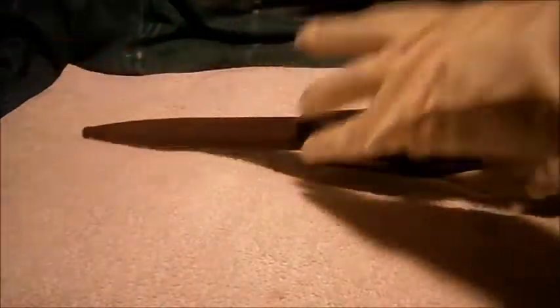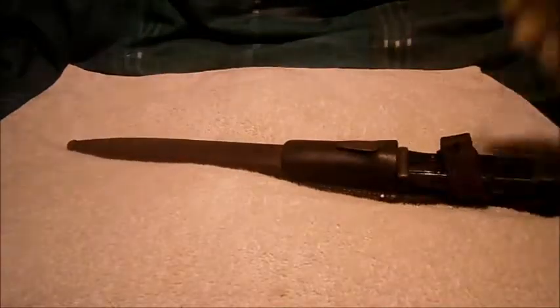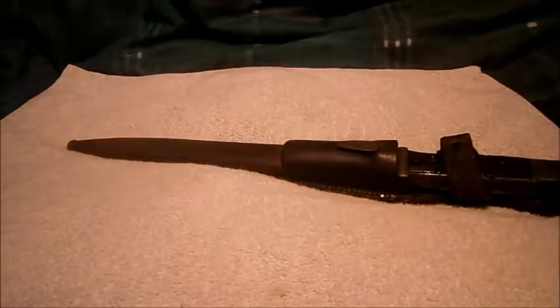The sawback blades were as big as a sword and had razor-sharp teeth going across the back of them — called sawbacks. They were all nicknamed 'butcher bayonets' as they were known, because of their size.